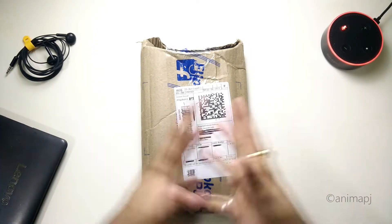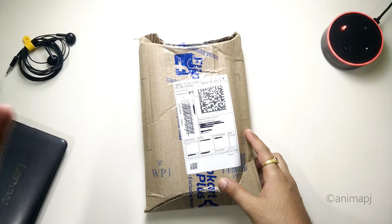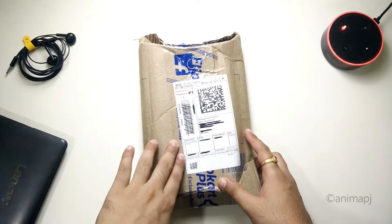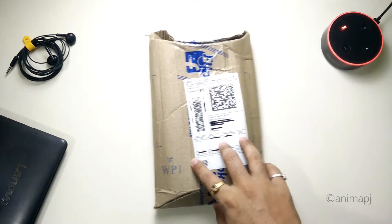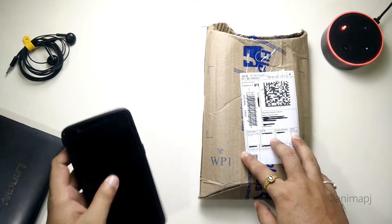Hey guys, this is TechRacer and today in this video we're gonna unbox this VOOC charge cable from Realme. First of all, let me tell you the reason why I bought this cable — I'm having a OnePlus device.